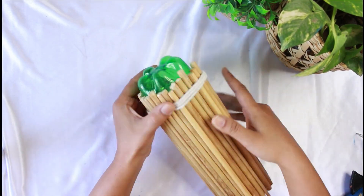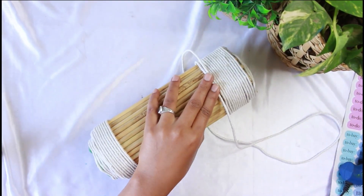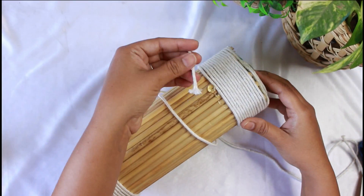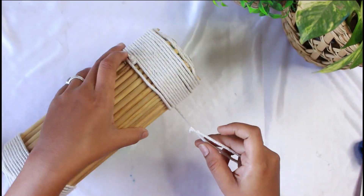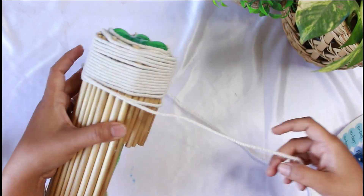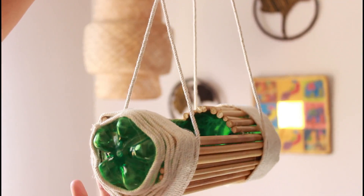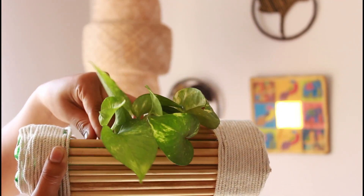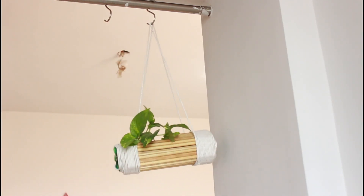On Instagram they used wooden sticks with a natural branch and it was very beautiful. I said let's try this DIY and it turned out very good. I used the same rope to hang it, making a loop. Now our hanging planter is ready. We will add water and some cuttings that we want to propagate. You can hang it on a curtain rod with hooks, on a balcony, or anywhere you like.